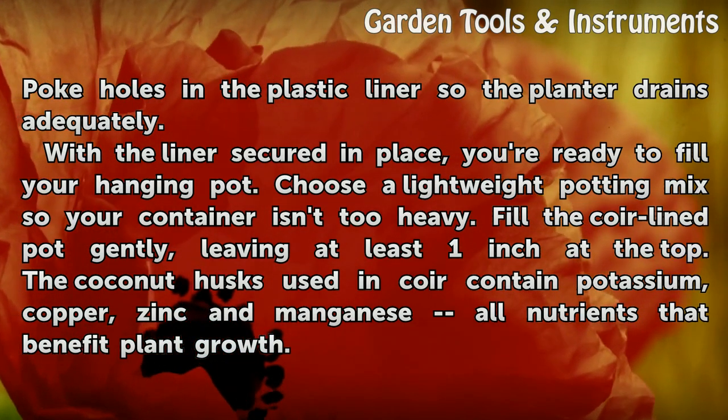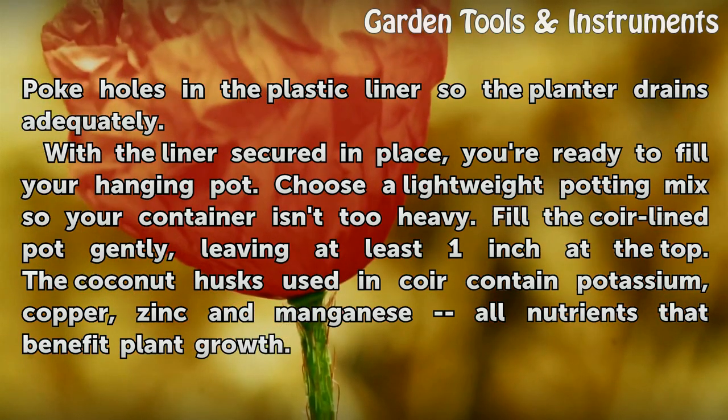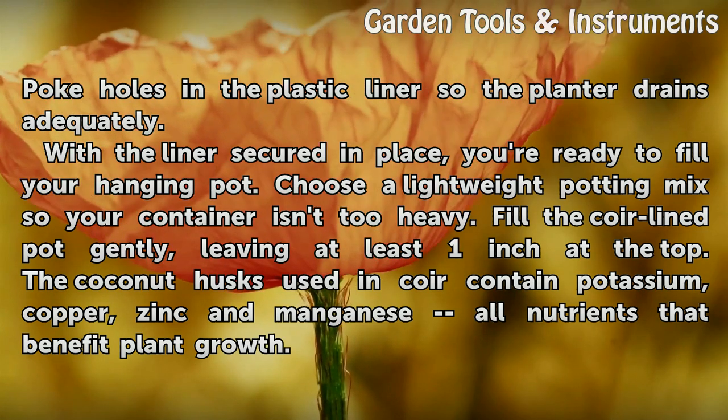With the liner secured in place, you're ready to fill your hanging pot. Choose a lightweight potting mix so your container isn't too heavy. Fill the coir-lined pot gently, leaving at least one inch at the top.